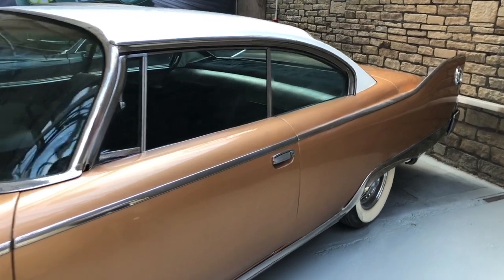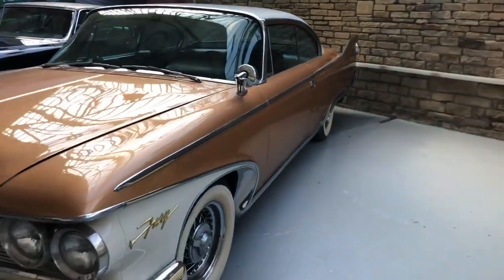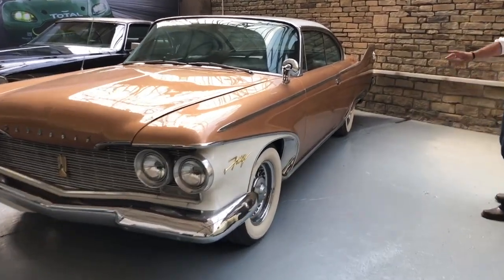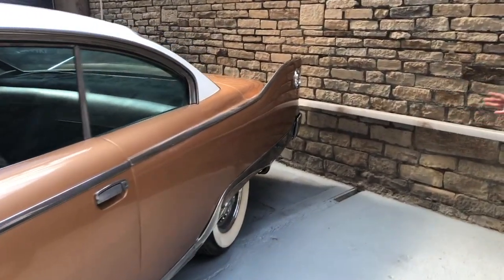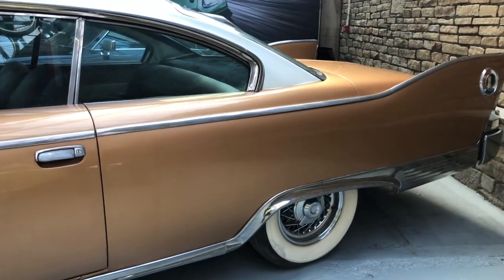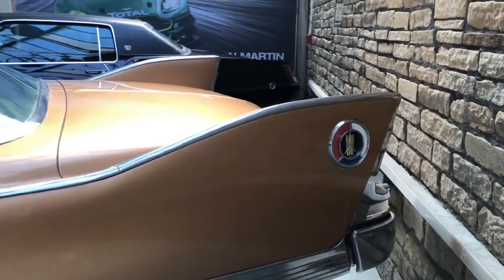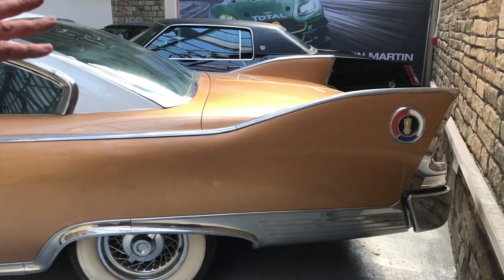This is a top-of-the-range Fury model and it has an awful lot of stainless steel and glitzy trimmings. Look at all these stainless steel finishes around here, inserts on the wheel arches, huge pieces of polished stainless right down the side. Kelsey Hayes chrome wire wheels, full-sided whitewall tires to the original cross-supply profile.